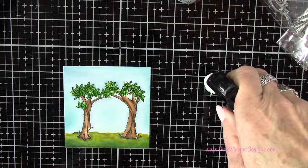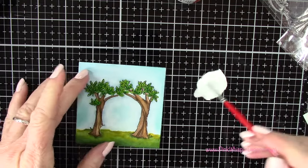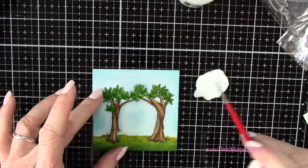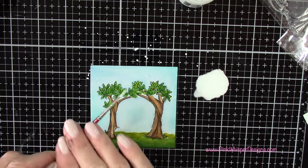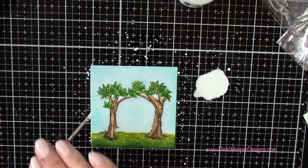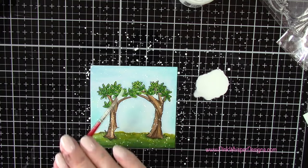Now I've got my Dr. PH Martin's bleed-proof white ink. This is a beautiful, bright white. I'm adding it to my glass media mat, spritzing it with a little bit of water, and then I'll go ahead and spatter this using a small paint brush to get some little tiny spatters. This will just make it look a little bit more whimsical and fairy tale looking.